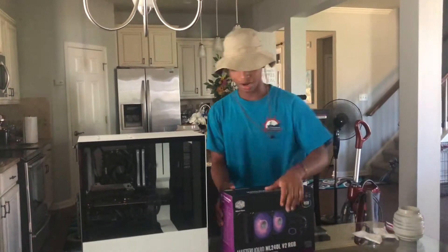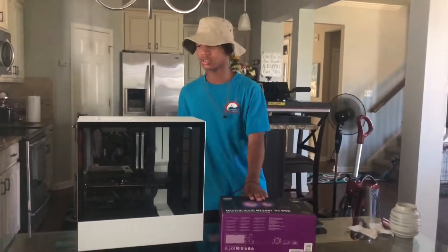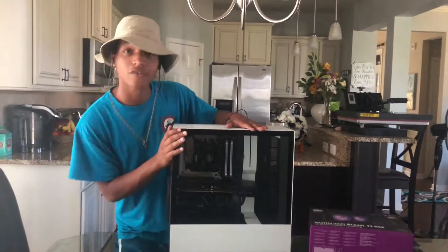Are you recording? Yes. Okay, good. Alright, so guys, we just bought this Cooler Master cooler, and we're going to install it into my computer that I got for my birthday.